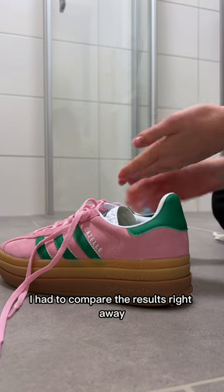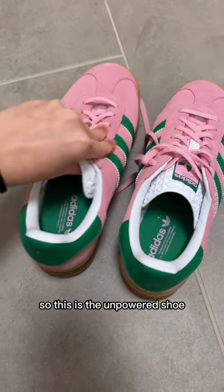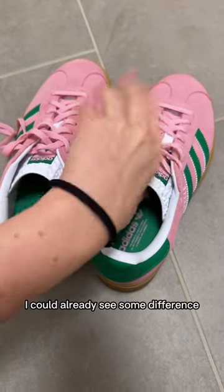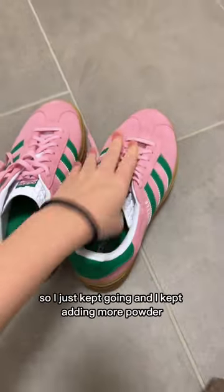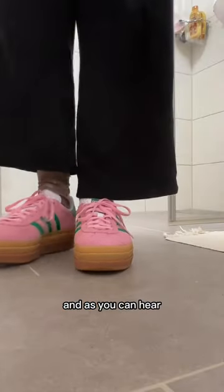I had to compare the results right away, so this is the unpowdered shoe and this is the powdered shoe. I could already see some difference, so I just kept going and kept adding more powder.